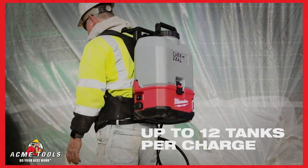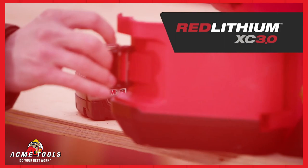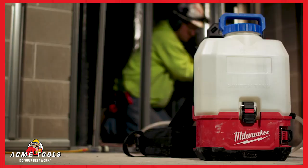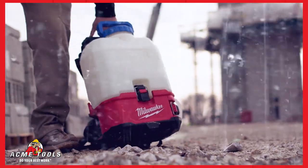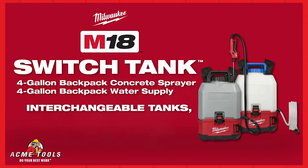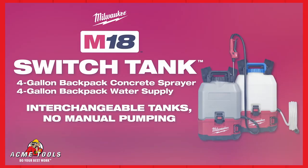Get up to 12 tanks per charge with the M18 Red Lithium XC 3.0 battery, delivering a full day of powered spraying and water delivery. The M18 Switch Tank 4-Gallon Backpack Concrete Sprayer and Water Supply from Milwaukee Tool — the only system with interchangeable tanks and no manual pumping.